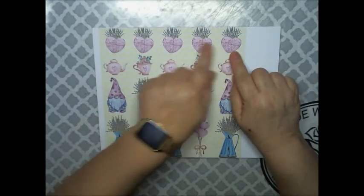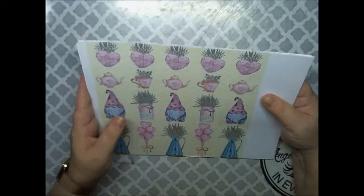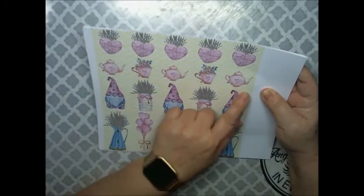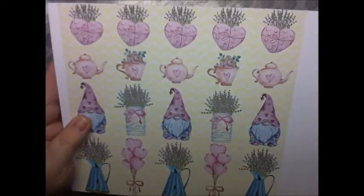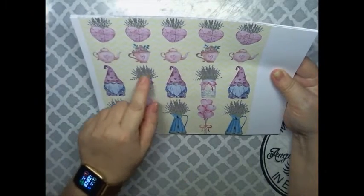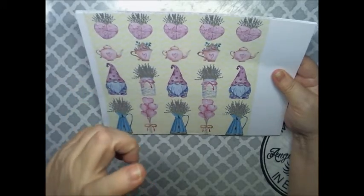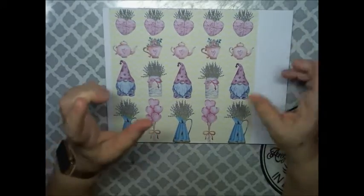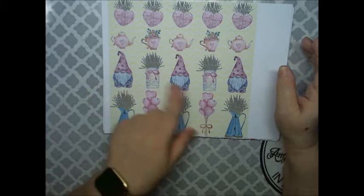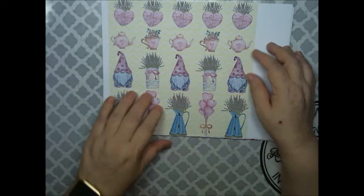Here she has some little hearts up here with what looks like little sprays of lavender, and then she has some coffee cups and coffee pots with some roses in the coffee cups. She has some little gnomes and old style tin cans with lavender in it, and then down here she has some vases and some heart balloons.